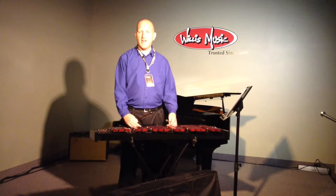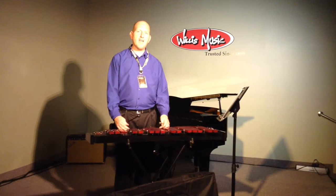This retails for $999, but at Willis Music you can come pick it up for $600. So come check it out.